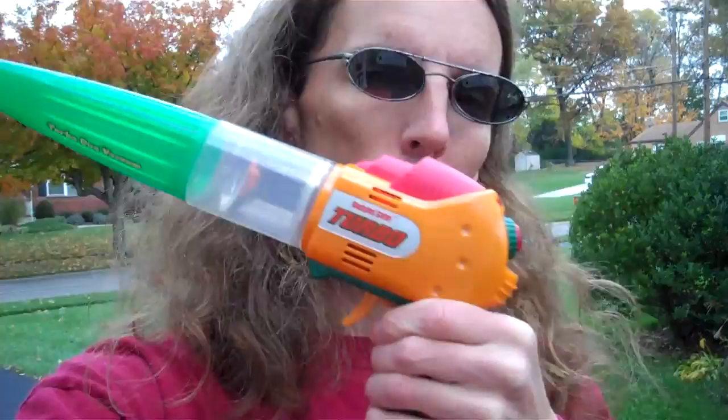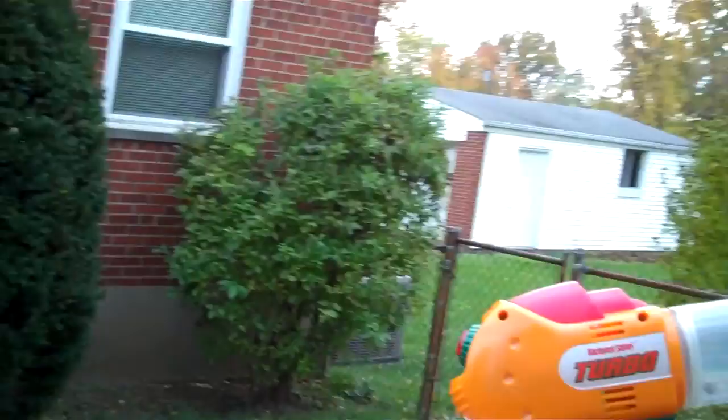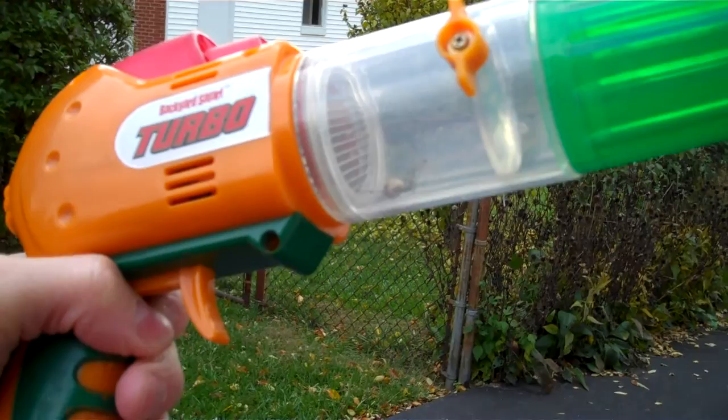What's up folks? I'm the Loch Ness Possum. Ain't getting any normal — bug vacuum. The Backyard Safari bug vacuum. I guess that's what you call it.